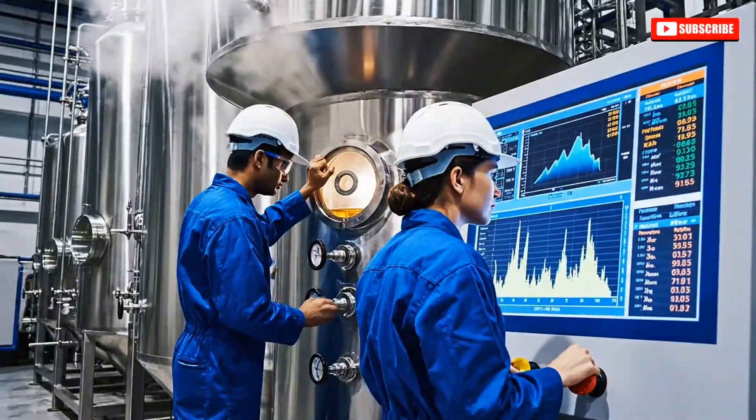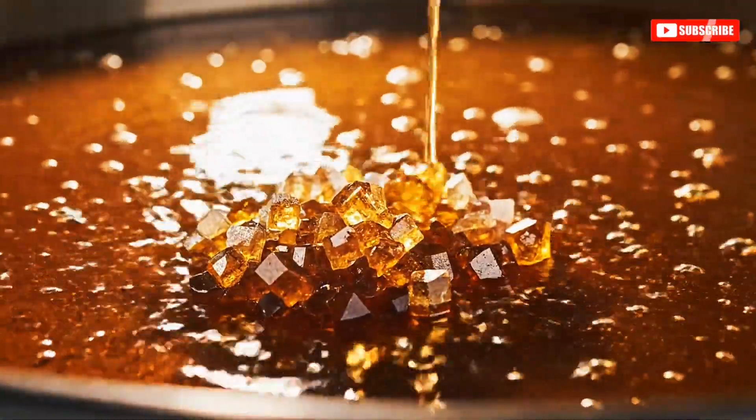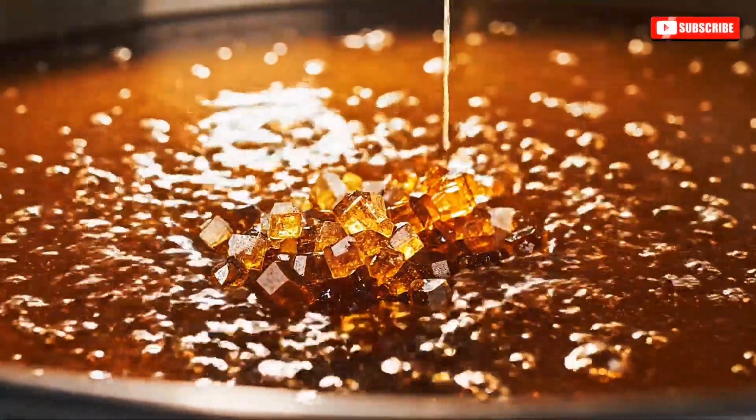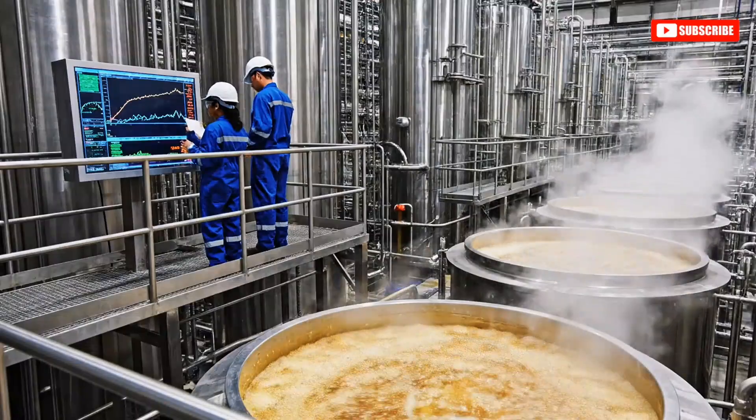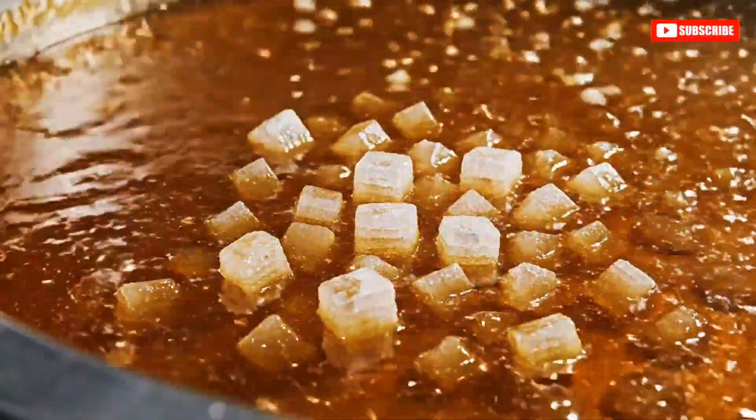The pure syrup is transferred to vacuum pans, where it is boiled under reduced pressure to form sugar crystals. The temperature is holding steady. How do the crystals look? They're developing well. Very uniform.